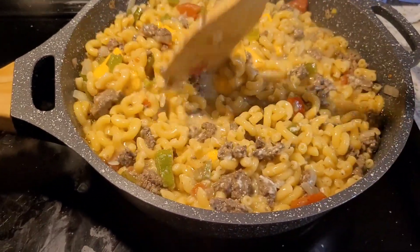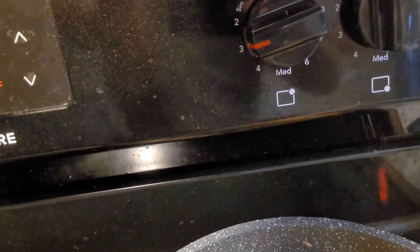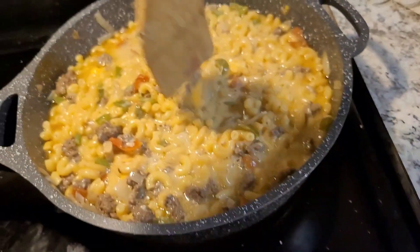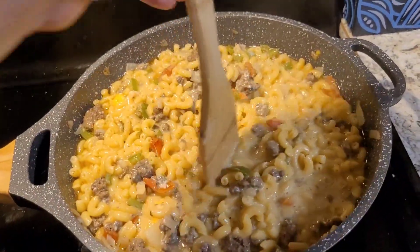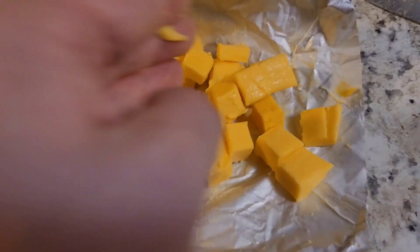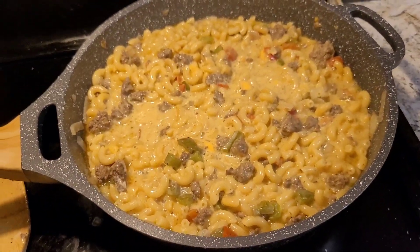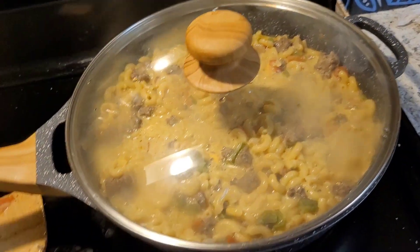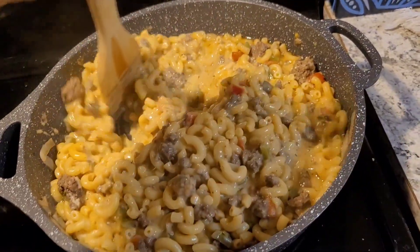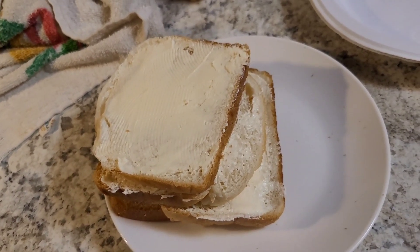I'm going to turn the temperature down from medium to about in between two and three, close to low, because it is almost done. This needs to thicken up a little bit and let that cheese melt a little bit more. I think I'm going to add a little bit more Velveeta. I cut these pieces up a little bit smaller so it will melt quicker. Just let it melt in and put the lid back on for a few minutes to let it continue to thicken up. Made a few slices of buttered white bread to go on the side with it, because that goes perfect with Hamburger Helper.